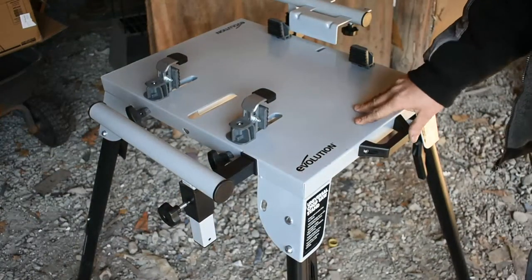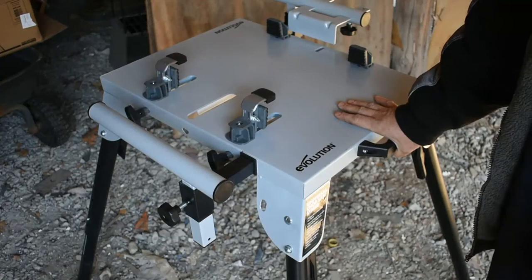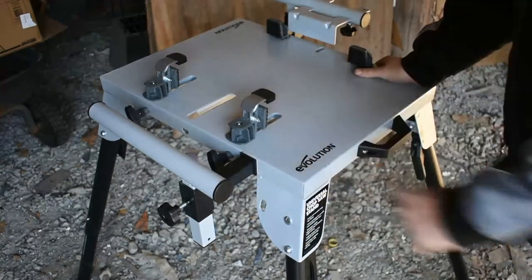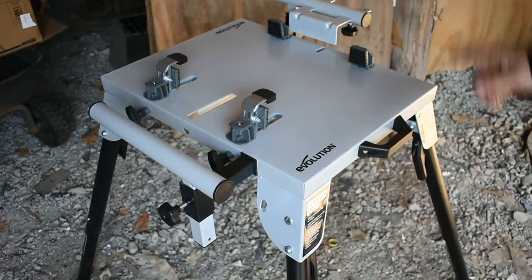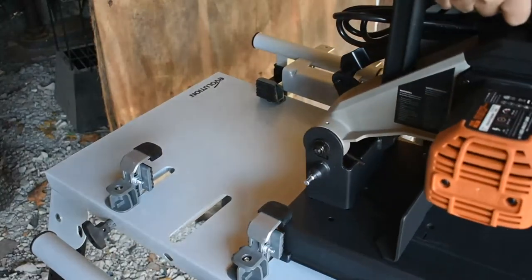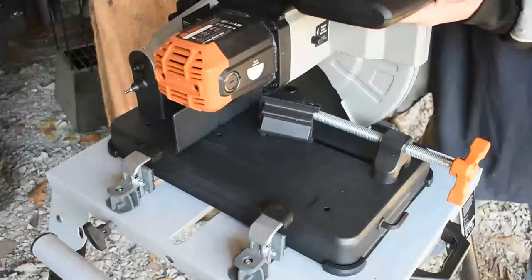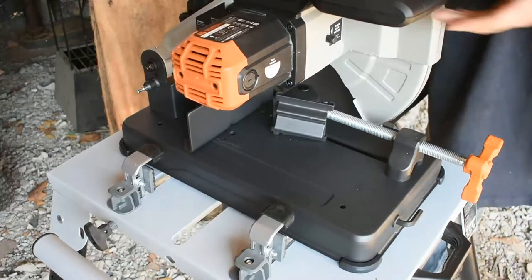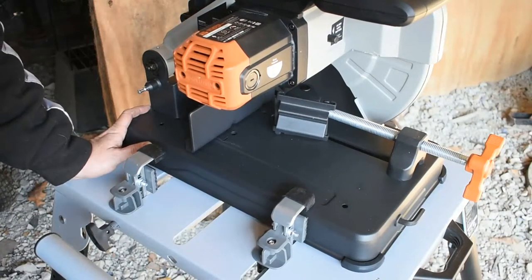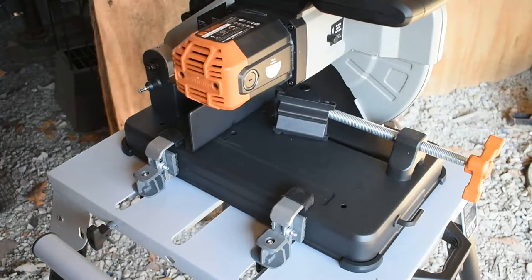I'm sure on a concrete slab this would be even more stable, but my shop floor is gravel so there's a little unevenness to it. I have no fears about it falling over. So let's go ahead and get the saw mounted. And just like that, the saw is mounted down — I'll tighten these down a little and we'll be good to go.